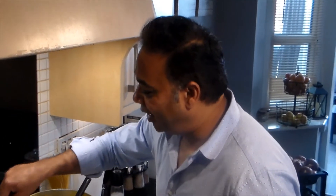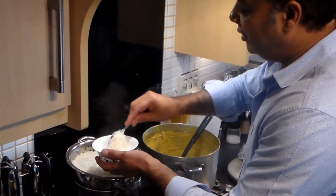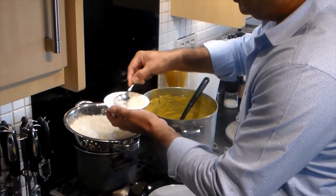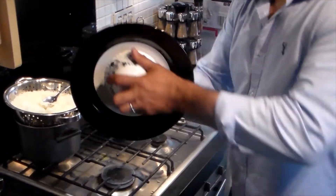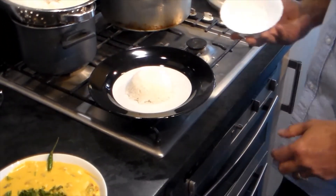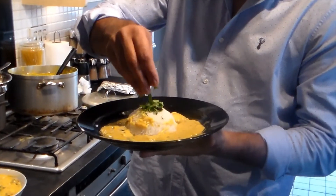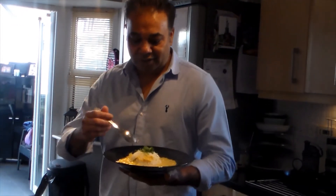I'm going to give you a really good tip for how to decorate your rice when serving. Put rice in a small bowl, press it down, place your plate on top and turn it around, putting it in the middle. Then just pour your curry around it and finish with some coriander.